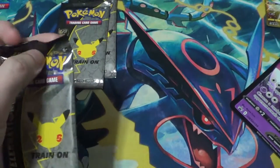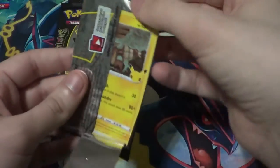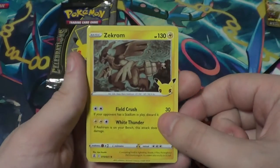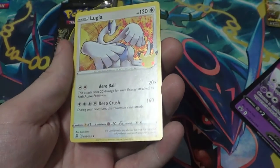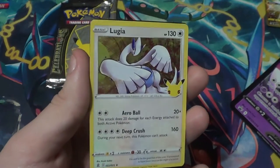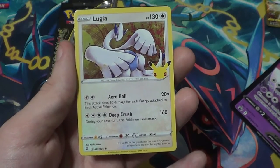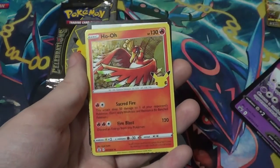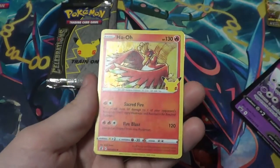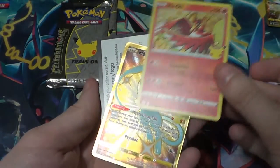We got ourselves another gorgeous Zekrom — since I have duplicates I'll sell one and keep one. Lugia! This is one of the main ones I wanted — I'm kind of a big Lugia collector these days. Aero Ball does 20 times the number of energy attached to both active Pokémon; Deep Crush does 160 but during your next turn this Pokémon can't attack. And Ho-Oh — I'm also a big Ho-Oh collector, this will go right with that Lugia!